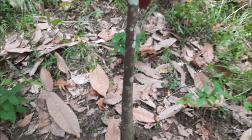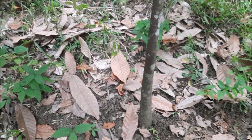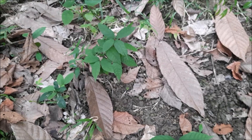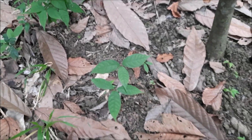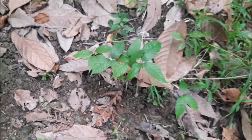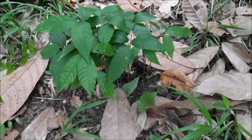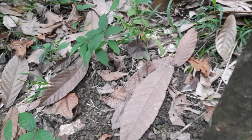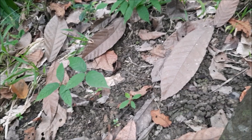Meron tayong napakita dito ng panibagong technique. Ito yung parang pinaka-nursery area natin dito under canopy ng cacao tree. Yung nga lang, kumpul-kumpul siya. Hindi ko masyadong na-spread, naikalat yung buto.